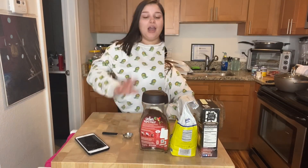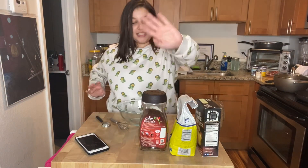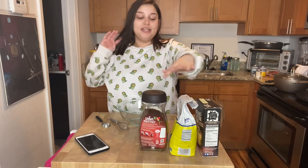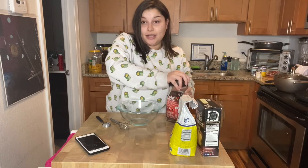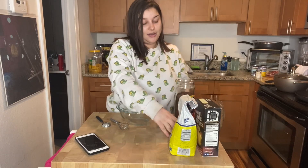Alright guys, I actually need a bowl real quick — let me get a bowl. Okay, here's my bowl. It says to add a tablespoon of basically all these ingredients, so we're just going to get into that. It says to do some instant coffee, so here we go.